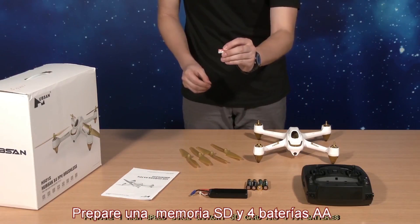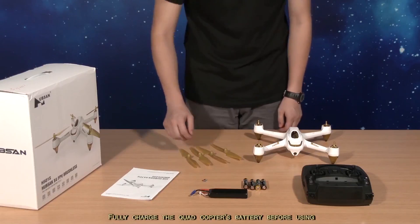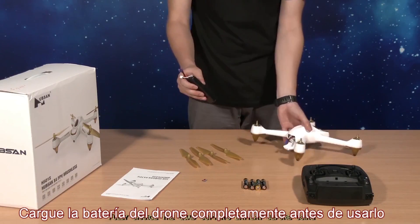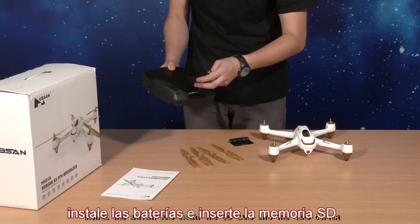Prepare one high-speed, large-capacity SD card and four AA batteries. Fully charge the quadcopter's battery before using. Install the battery and insert the SD card into the quadcopter.